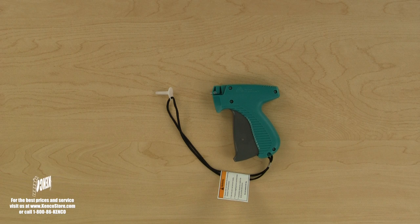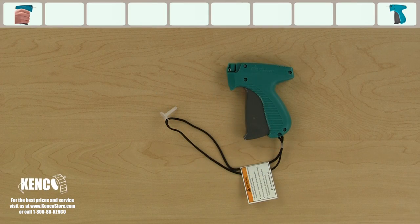Now that we are more familiar with the various components, let's learn how to quickly and properly load the AV Denison Mark III pistol grip tagger.